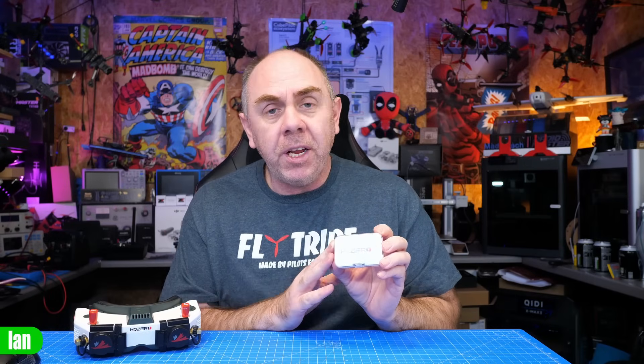Today we're going to take a closer look at this flight controller — I'll give you an overview, talk about its features, specs, capabilities, and then share some thoughts at the end. Just before we get into it, I do want to say I got these flight controllers from HD Zero for free. I have not been paid to make this video, this video has not been seen by HD Zero, and as always my thoughts are entirely my own.